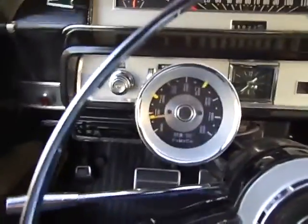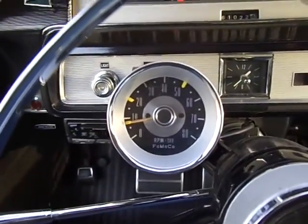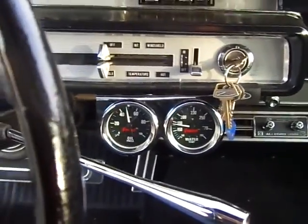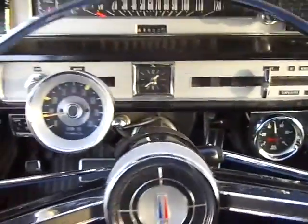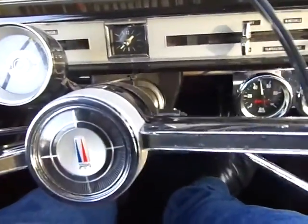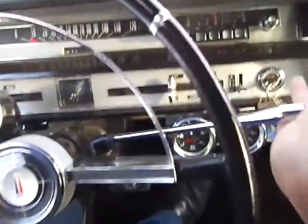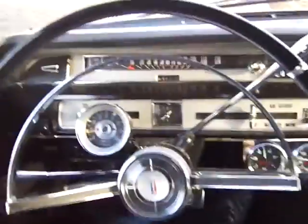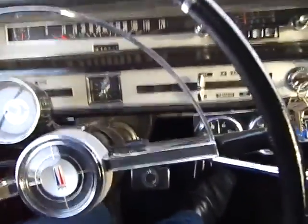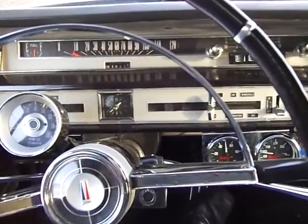I have a custom accessory tach and a couple of Summit gauges, but that's all. Also, this car has a shifter on the column — people today don't have a clue how to drive those things, but I really love them.